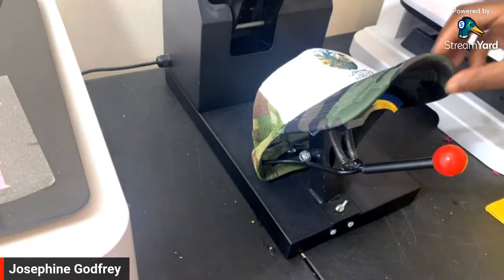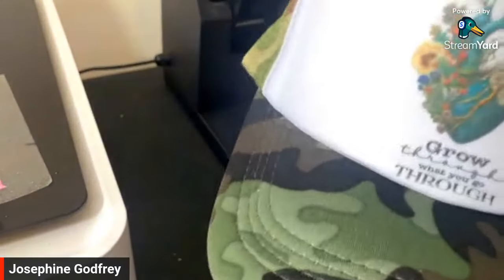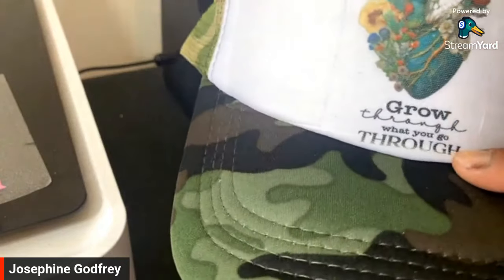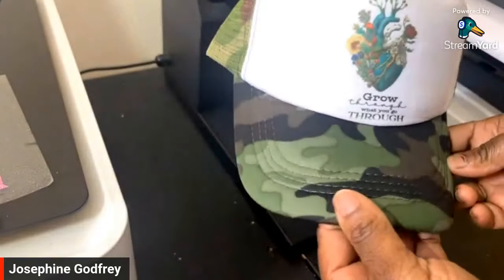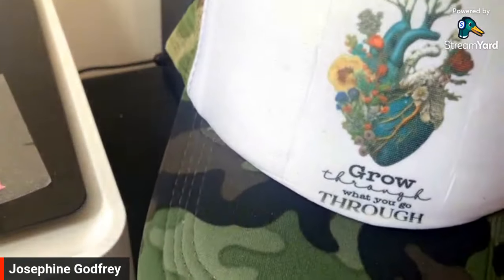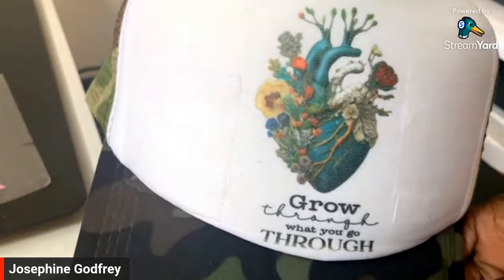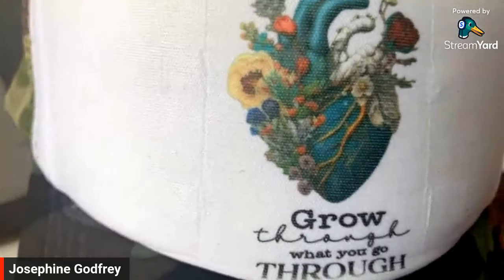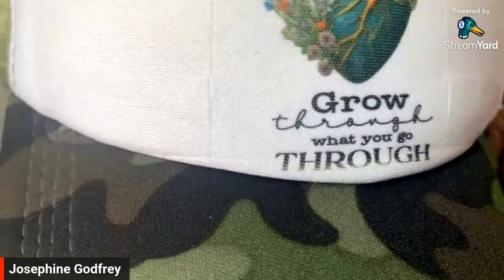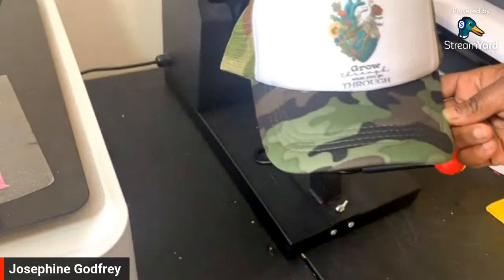It came out pretty good! I almost got a little ghosting on the bottom part of the design — I should have placed it just a tad higher, you can see it right there. But it doesn't look bad. So this is the hat! Those colors are popping — the camera is not doing it justice, honey. I'm still learning how to do hats, I'm not super good at hats yet, but we're learning.